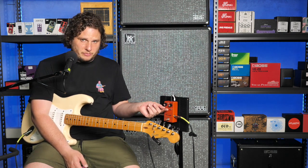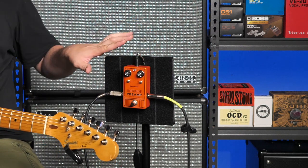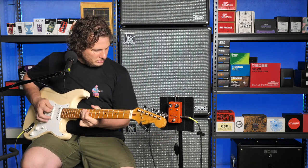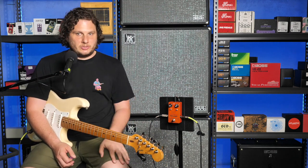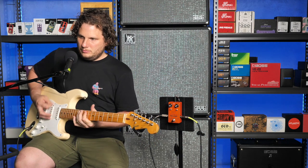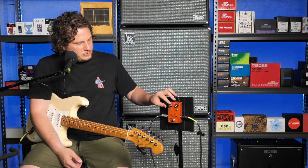You can use this as a clean boost with nothing selected. The germanium has a big volume drop, so I'm going to try it on the germanium in the MX version first, with everything up. I'll set the gain to the middle to start. The volume is on max and it's just on unison using the germanium circuit. Now I'm going to crank the gain — this is as much gain as you're going to get with the MXR setting. There's quite a bit of a volume boost there, so I'll turn it down.